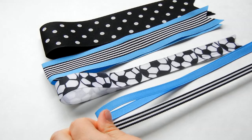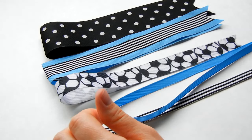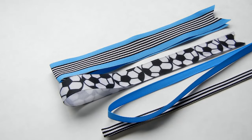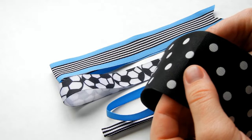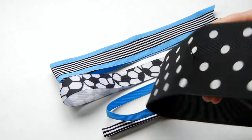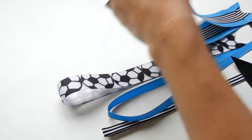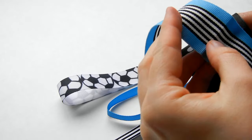Now we're going to put the ribbon on the needle, and we're going to want to layer them from largest to smallest. Starting with the largest one — this is my two and a quarter inch — you're going to stick the needle through the center, in the crease in the middle of the crease. Then get the next largest and stick it in the crease in the middle.